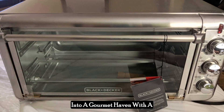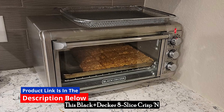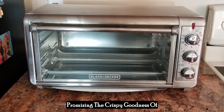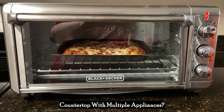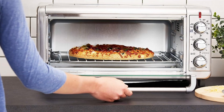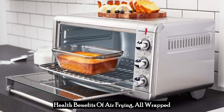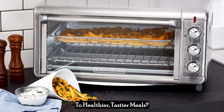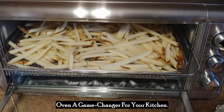Imagine transforming your kitchen into a gourmet haven with a single, compact appliance. This Black & Decker 8-Slice Crisp and Bake Air Fry Toaster Oven is here to revolutionize the way you cook, promising the crispy goodness of deep-fried food without the guilt. Are you tired of cluttering your countertop with multiple appliances? Do you crave versatility and efficiency in your cooking? Look no further — let's dive into what makes this toaster oven a game-changer for your kitchen.